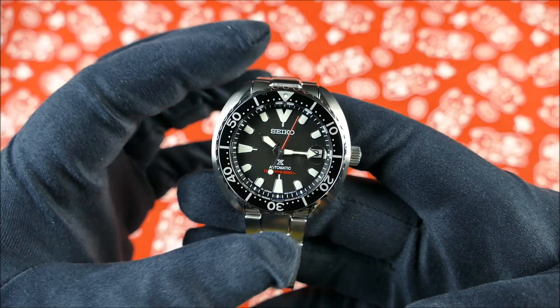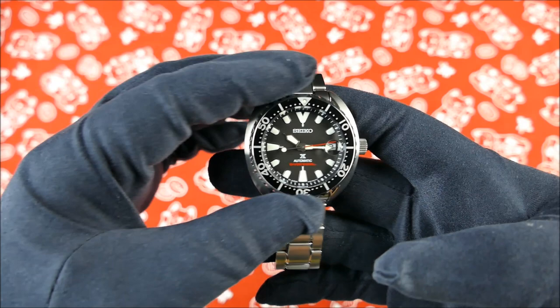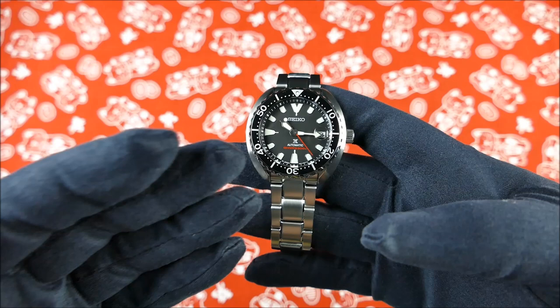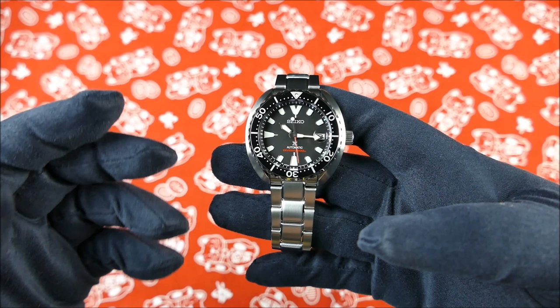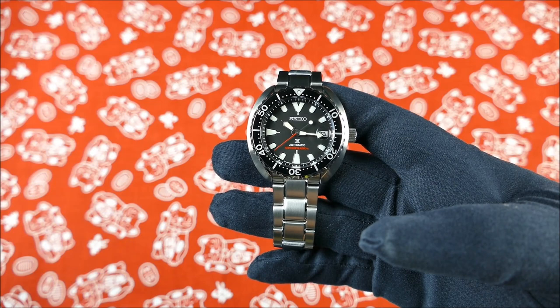Another unique feature is that it does have the crown at 3 o'clock versus 4 o'clock. Some of you will love that, some of you will feel that doesn't seem very Seiko. But I think that's one of the things that especially in this model with the black dial and red accents gives you something outside of your typical Seiko realm, while still being very intrinsically a Seiko watch. It still has lume - it just glows and shines in the dark, which is great.